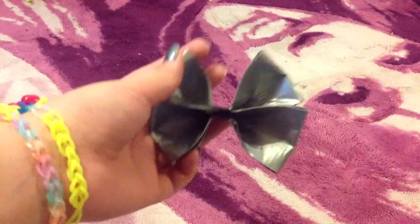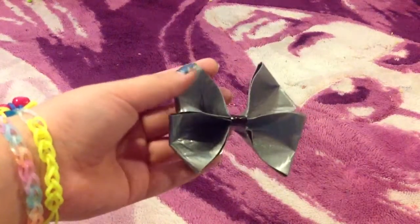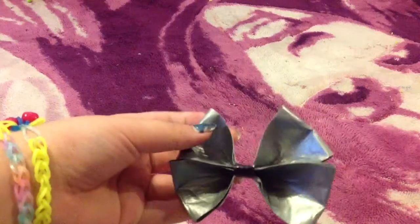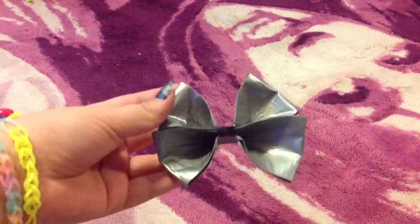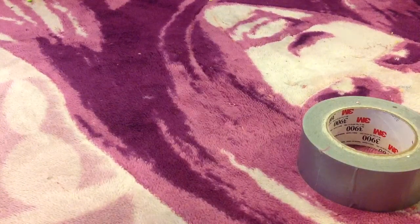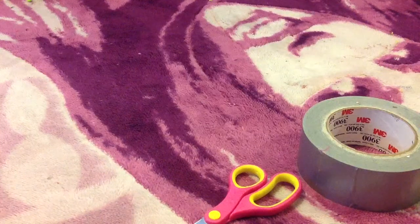Now, I've only made this one, but it is a pretty easy process. And if you just want to make one bow — because it is two bows just connected — it's a pretty self-explanatory thing. So let's get started on the supplies. For the supplies, you're going to need some duct tape, of course, and some scissors or an X-Acto knife.